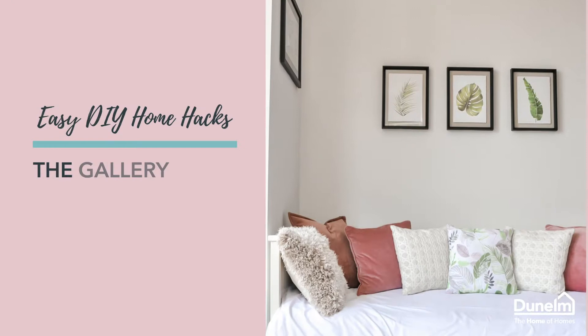Hi everybody, I'm Hannah and I work at Dunham in their Commercial Graduate Programme, having most recently been working in their brand marketing team. Today I'm excited to share with you my five top DIY hacks, which are perfect for any living scenario. I myself live in a rental property.